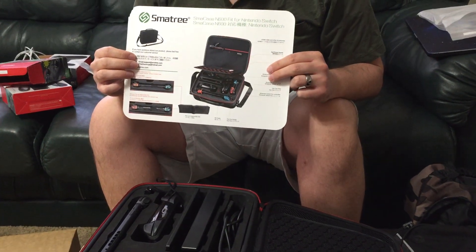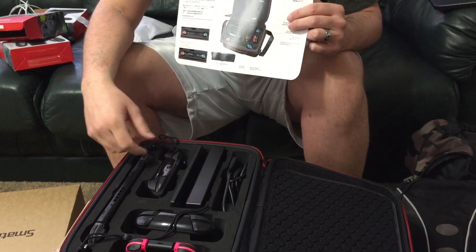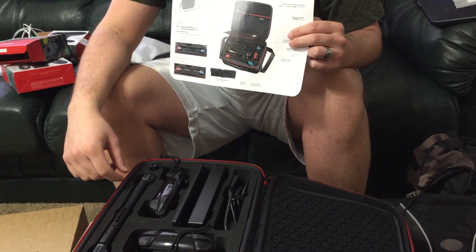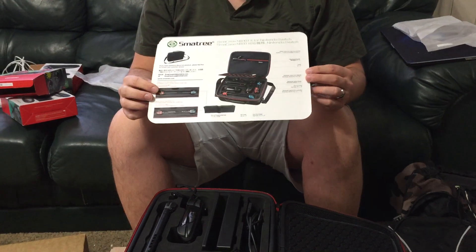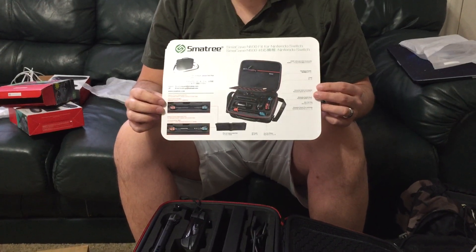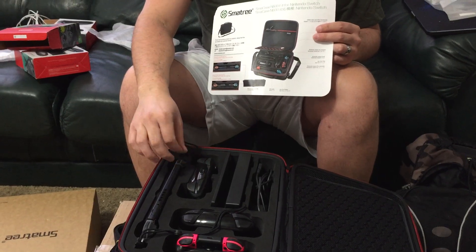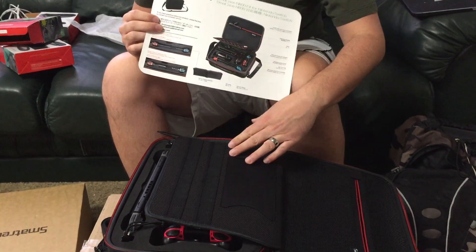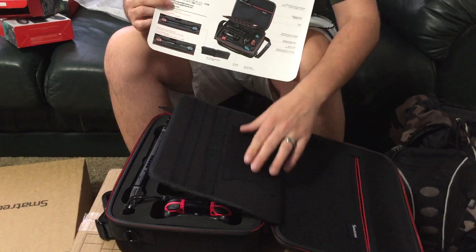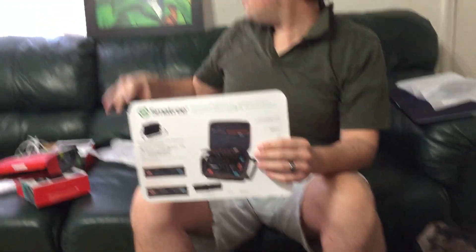So that's my review on this. Basically, if you're fine with these buttons being pushed when it's shut, then I think this is a good case. It currently costs $50 on Amazon — like $49.98. I personally don't think it's worth the price because I don't like these buttons being pushed, but if that's fine with you then okay. It does have a lot of game card slots, so that's nice. Thank you Link for joining me, and thank you Tracy for filming.